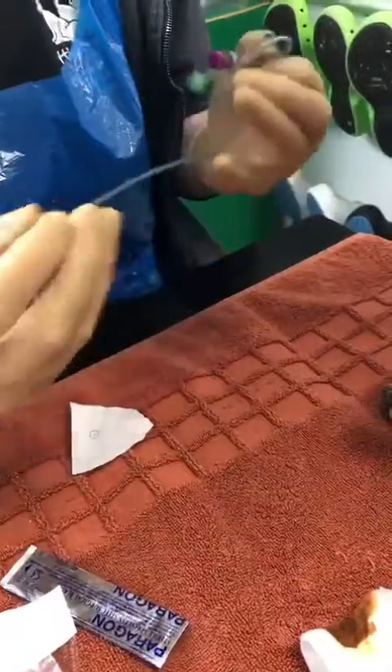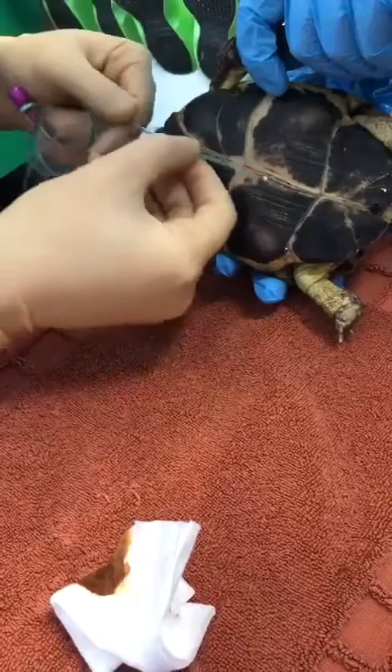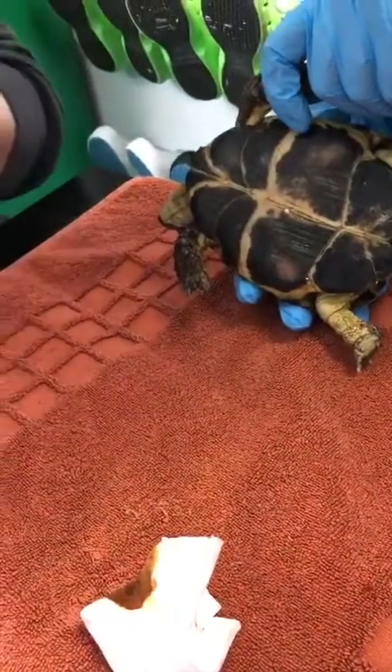We want to measure the tube from the middle of their plastron to the point of their neck. We're going to want to have it at about 7 on this tube.